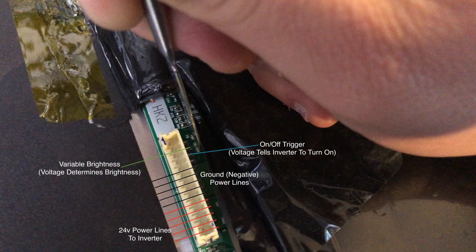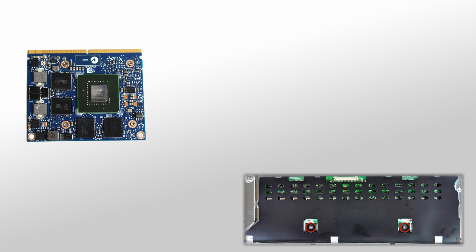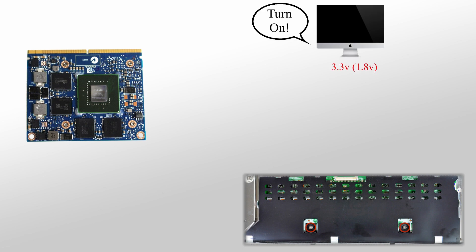The inverter has 12 wires going to it from this cable. Five are ground, and five are positive 24 volts. There is one that tells the inverter to adjust brightness, and there is one that tells the inverter to turn on. The problem with this machine was that the graphics card was no longer sending the 3.3 volt turn on signal to the inverter. So simply, everything for the backlight was actually working, but it just wasn't being told to turn on. The solution is to just send 3.3 volts to the inverter's turn on circuitry from a different source, therefore bypassing the graphics card and its issues.